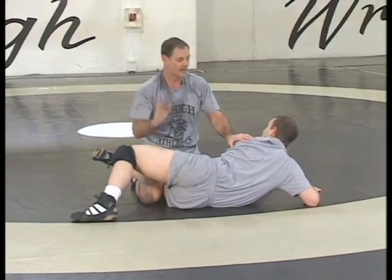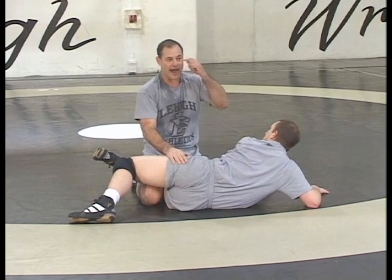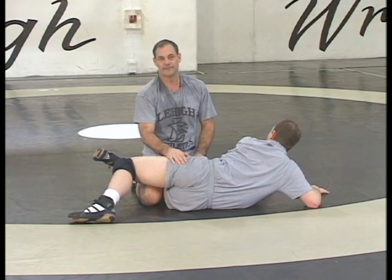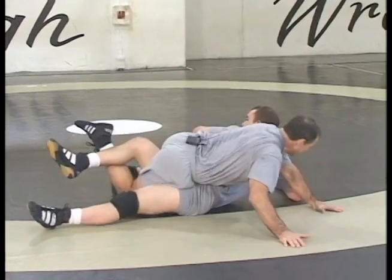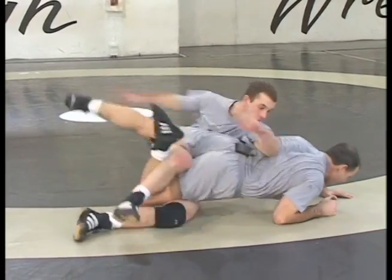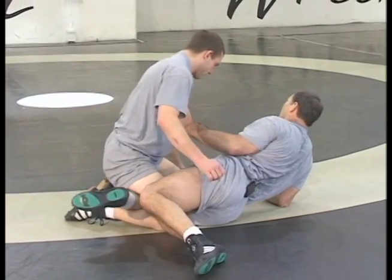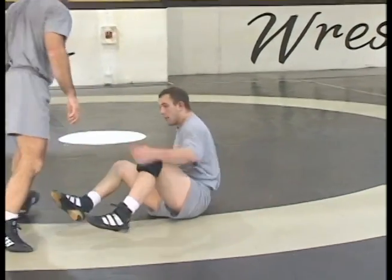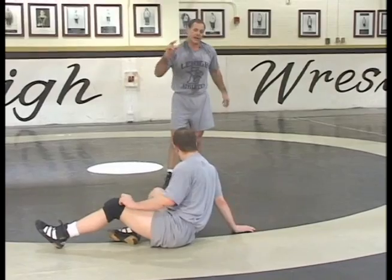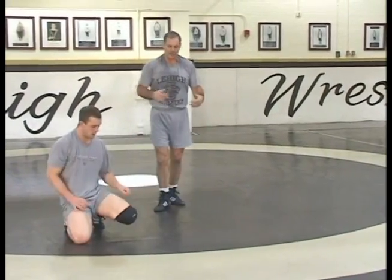That's the drill to learn how to turn a guy with just your legs. Don't do that in a real match though. On a near leg turk, if I turn him without grabbing his head, all he has to do is switch into me. In a real match, if I don't grab his head and I turn his lower body, he just switches into me and he's up on top — and you don't want to be there.